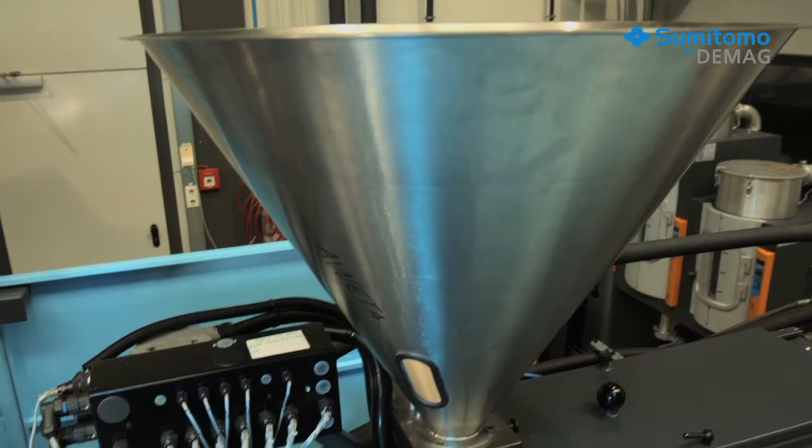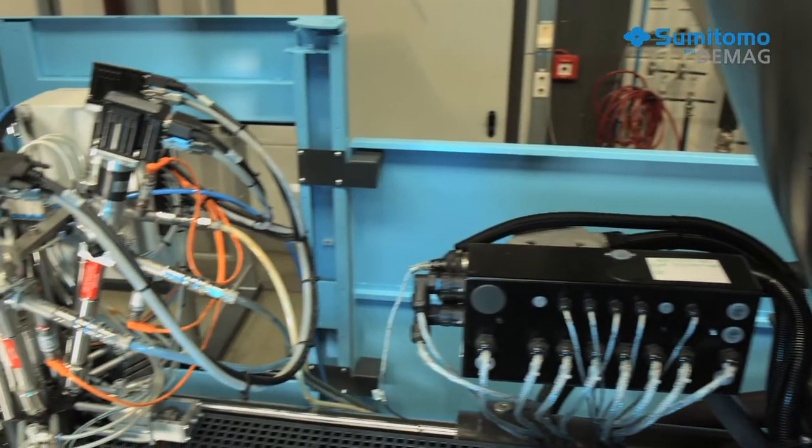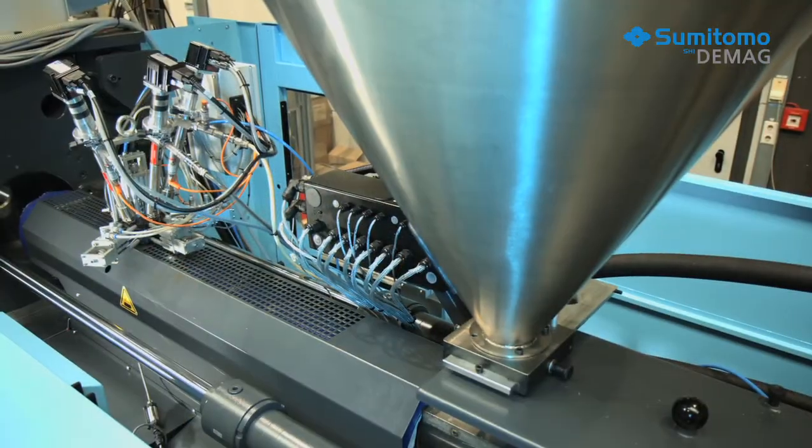The most widely used color additives are master batches or liquid colors, which are added to the machine via the material feeder. When the polymer material is plasticized in the plasticizing unit, the color is homogeneously dispersed in the melt.